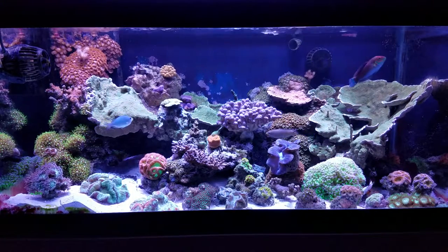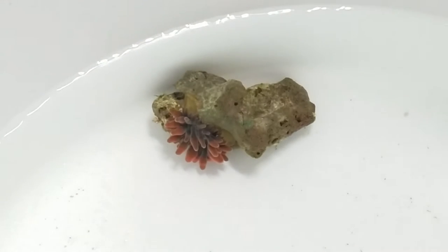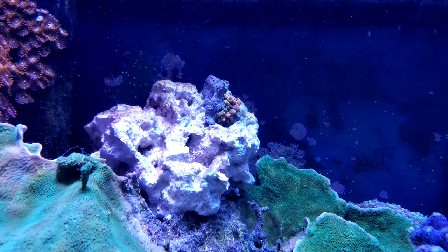I got a rose bubble tip anemone. It was about an inch in diameter when I bought it. Now it's about an inch and a half, and the color has really brightened up.